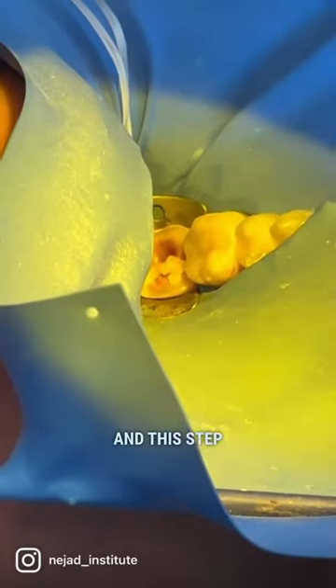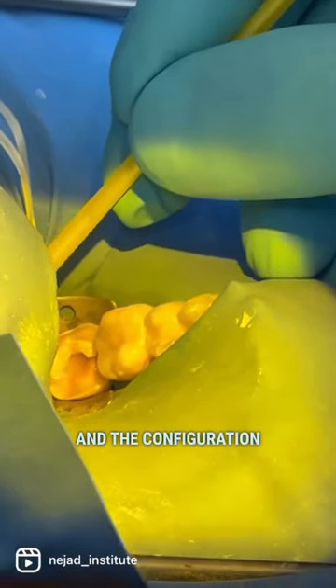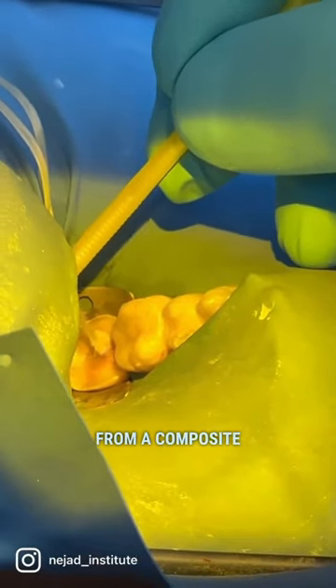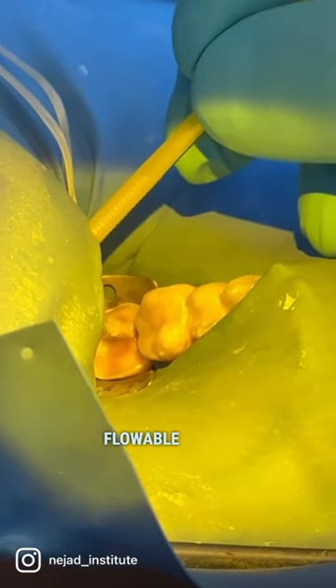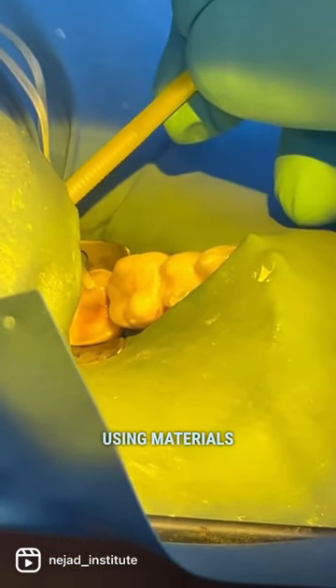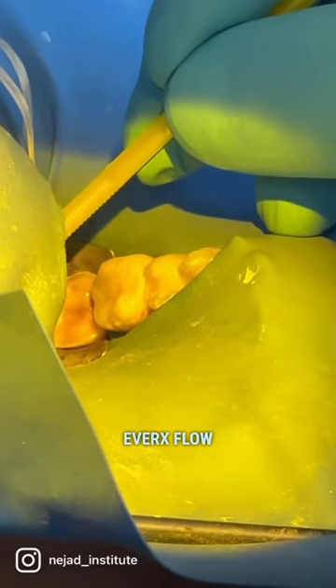After immediate dentin sealing comes the restorative foundation, and this step is really important and varies depending on the preparation, the configuration, and what you're trying to accomplish. It can be anything from a composite buildup to a flowable lining called resin coating, or even a buildup using materials that have fiber reinforcement in them, such as EverX and EverX Flow.